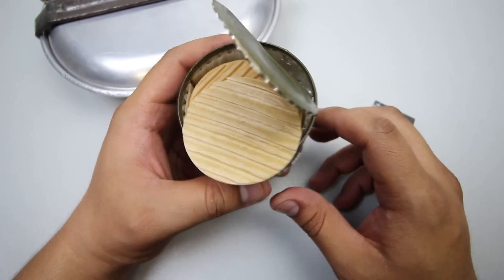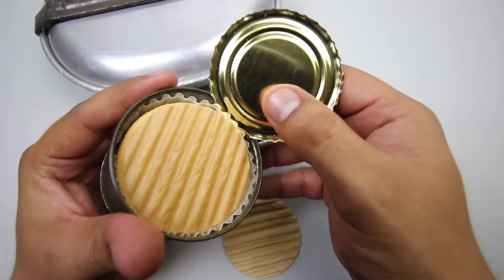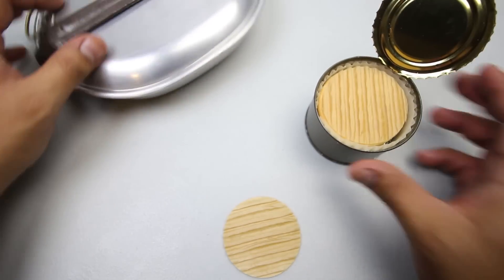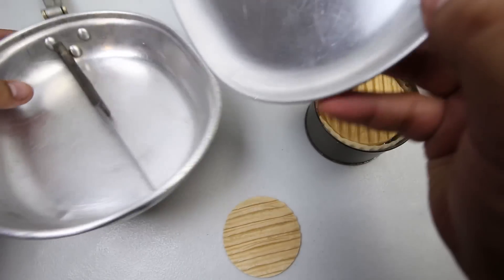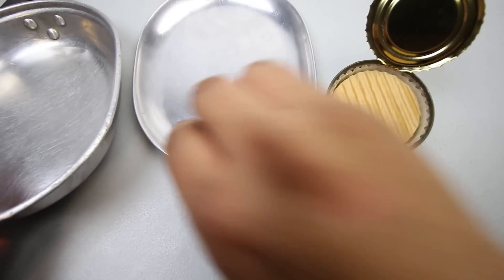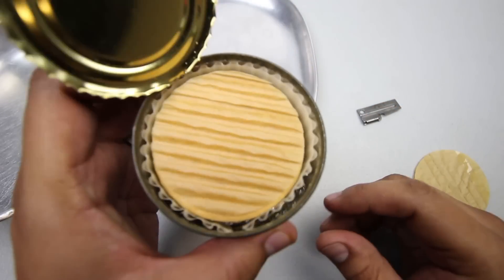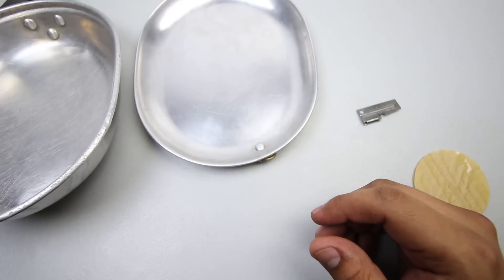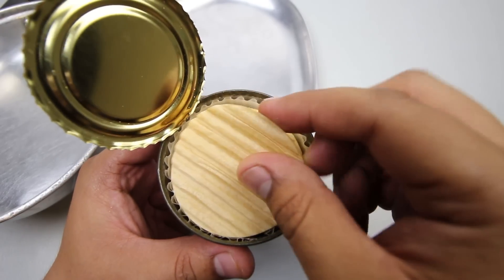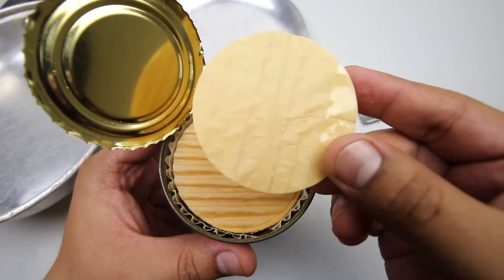All right, we're in. Would you look at that — the inside is in mint condition, that's a very shiny metallic inside. Right off the bat it smells kind of sweet. I'm getting a chocolatey, sweet smell coming out of it.